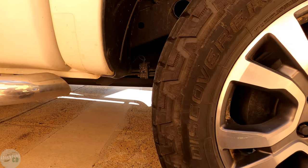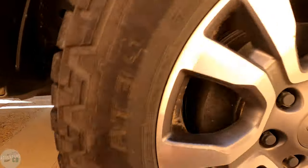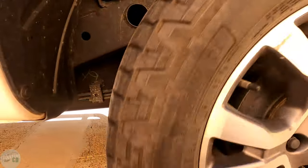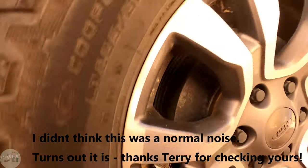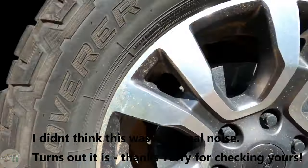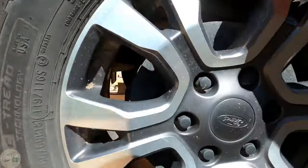Just before I turned the camera on I spun this wheel and I'll do it again now. It's not meant to sound like that, is it? Let's compare the other side. Both sides are spinning at the moment - obviously the car's in park, so they're spinning differentially both ways.